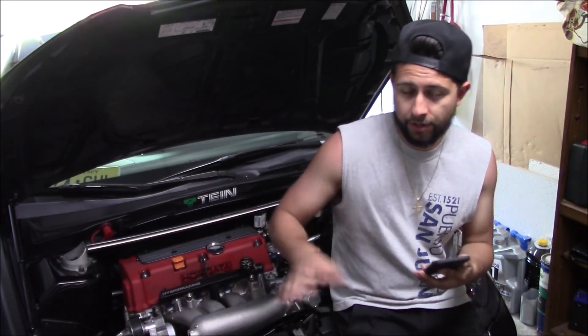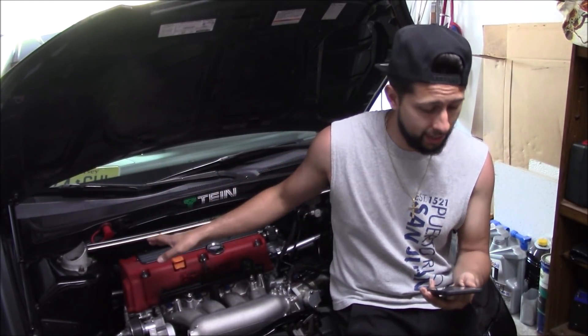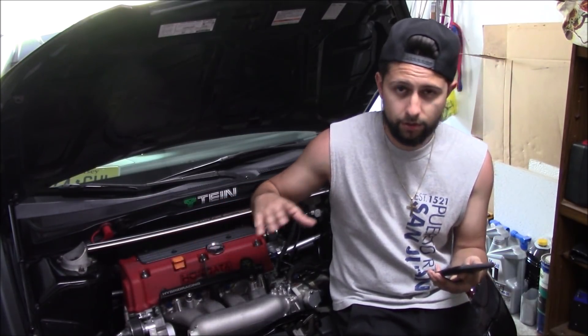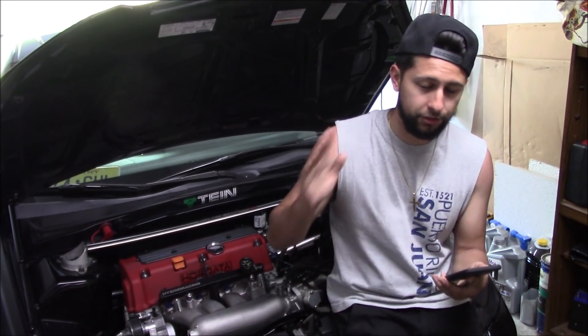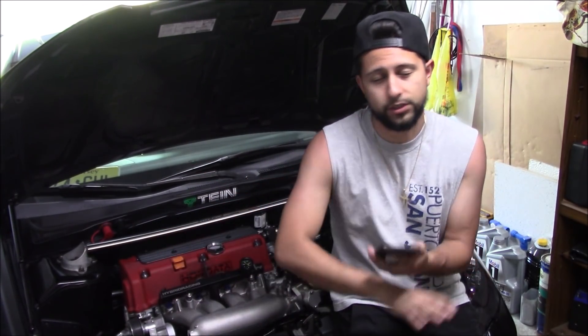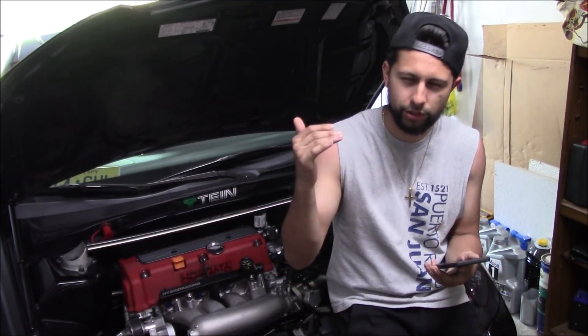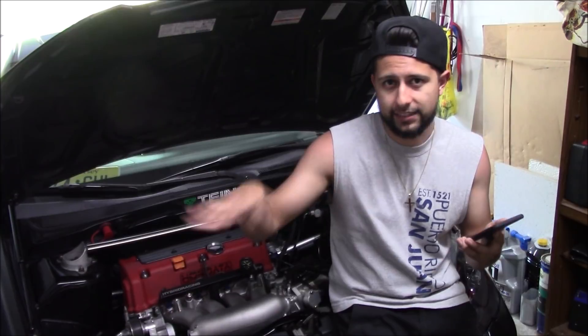If you're going K20/K24 in an RSX, you need to go to a K24 header because the K24 sits a little taller — about three-quarters of an inch. The header I have is a K-Tune header and I went with the stainless steel option, which is roughly $450. You can also get a regular steel or ceramic version which is a little cheaper. So that's roughly the main components — let me add that up and give you a full number.